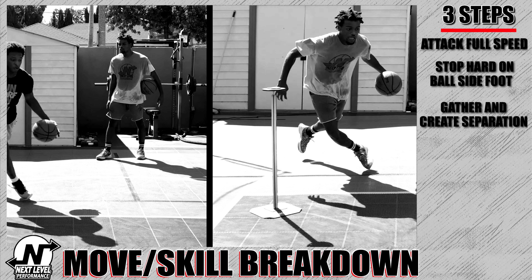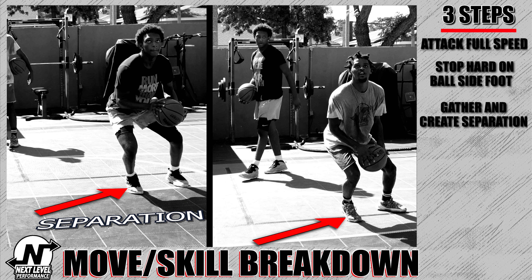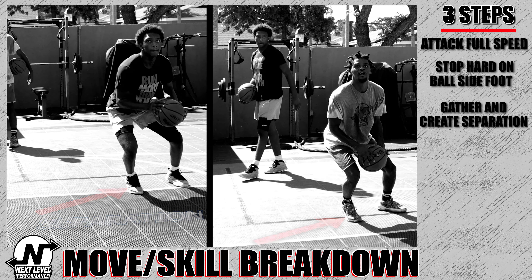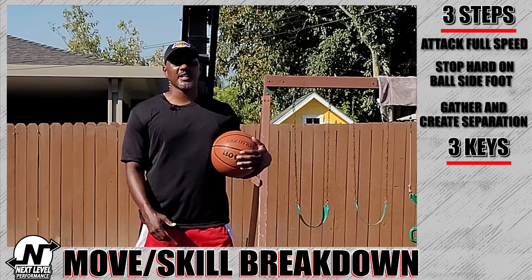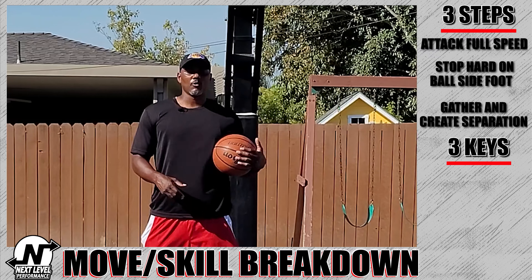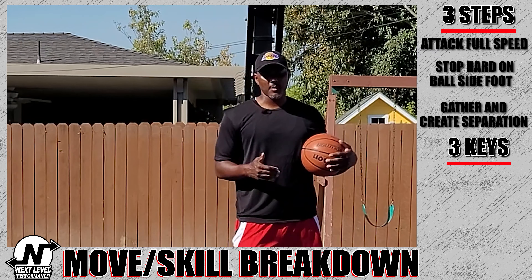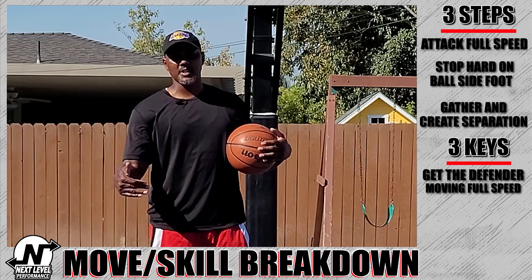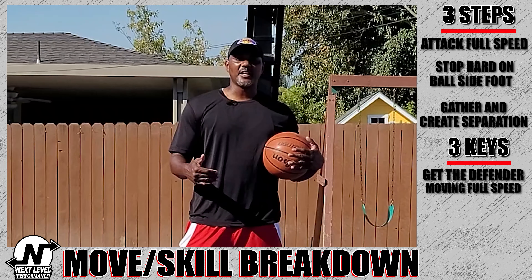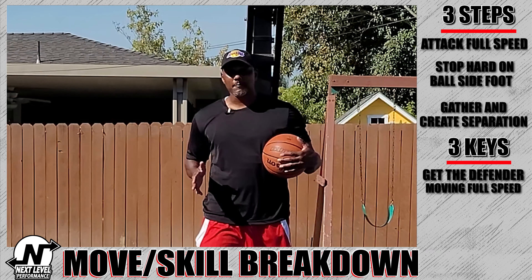The last step is to gather and create as much separation as possible — just like that. You don't necessarily have to pick the ball up; you can go into another move. So this would be punch dribble hesitation into between the legs, or punch dribble into an in-and-out, or a punch dribble into a side step like in this example.